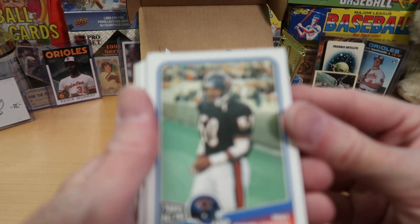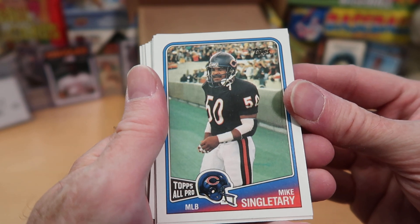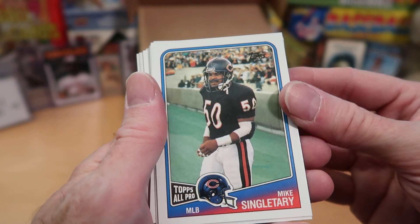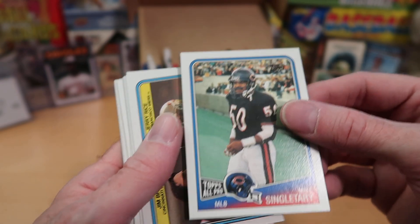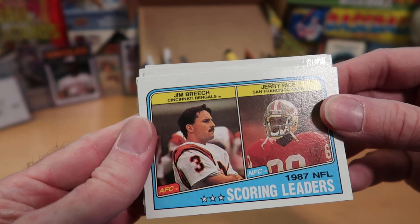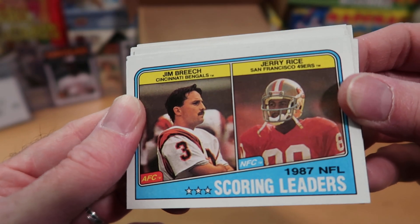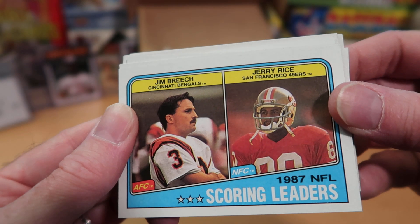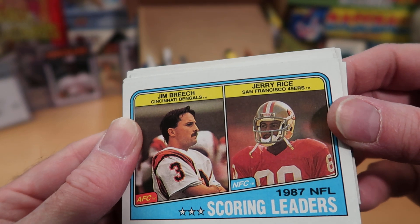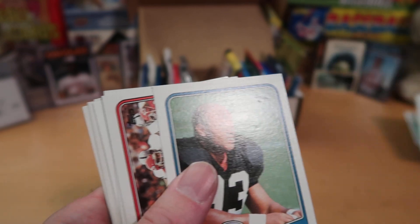We start off with a Hall of Famer — Mike Singletary. That is fantastic; Brian over at Bearspan34 is going to be delighted to see that. That's a beautiful pack-fresh card, we'll wolf-lair that one. Then we've got a Scoring Leaders card — the NFC Scoring Leader was Jerry Rice because he was a monster. Another Hall of Famer on that card, we'll flare that too.